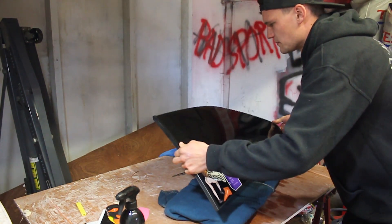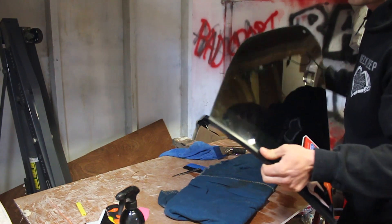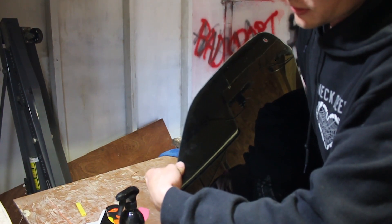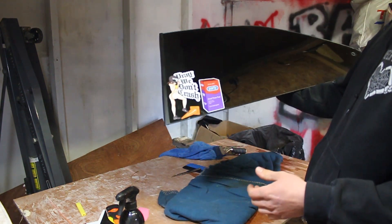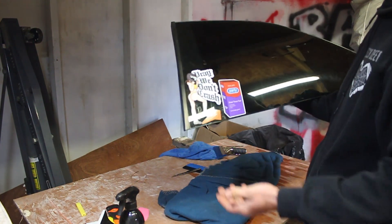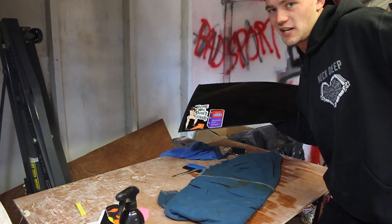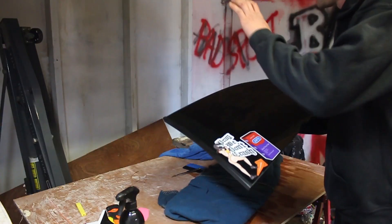Pretty much done with that one. I've only got one air bubble — it's where the tint folded over a bit so I might have to try and cut it out with a blade — but the rest of it has come out pretty well. I'm not a professional and I'm doing this in my shed, so it's not going to be perfect, but boom — that's done.